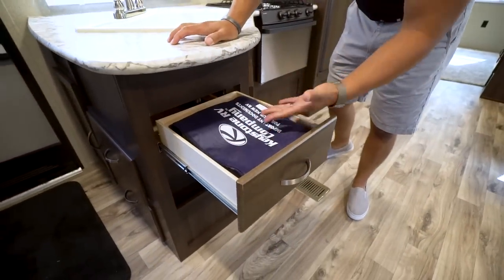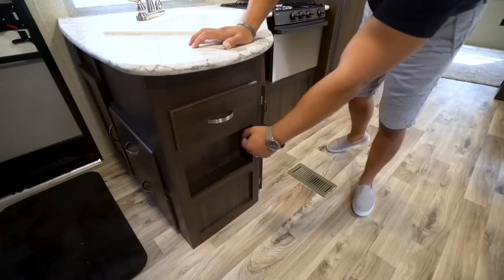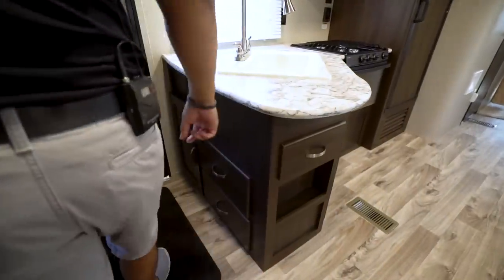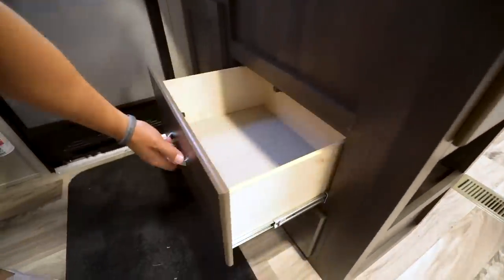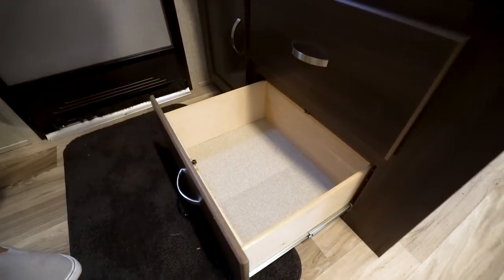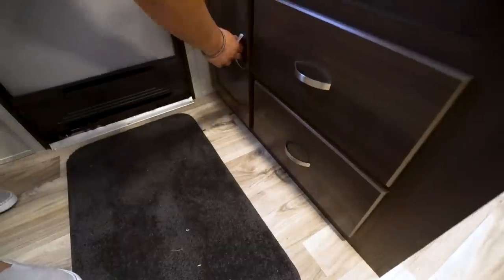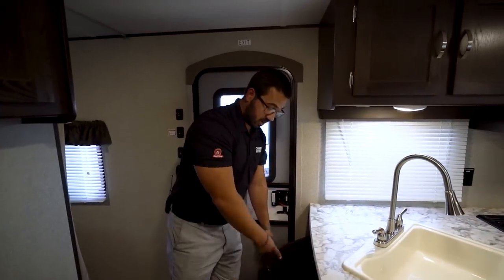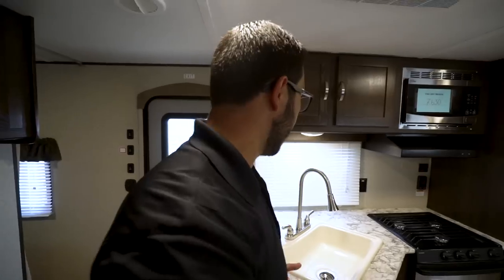You have a drawer over here, which is probably going to be used for your flatware — it's a perfect location for it. The little cutout underneath, I'd probably throw some spices or knickknacks in there. Around to the side you'll have additional storage: two decent-sized pullout drawers here — might be able to fit some pots or pans in there. The larger one over here: normally I'd say use this for shoes, but this one actually has a better spot for shoes I'll show you later. You could put a bigger trash can here, or a stock pot if you need it.